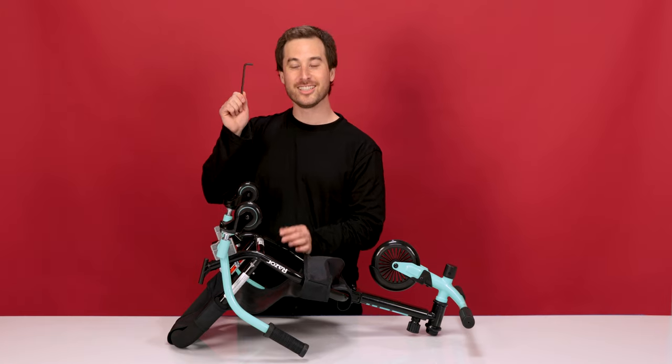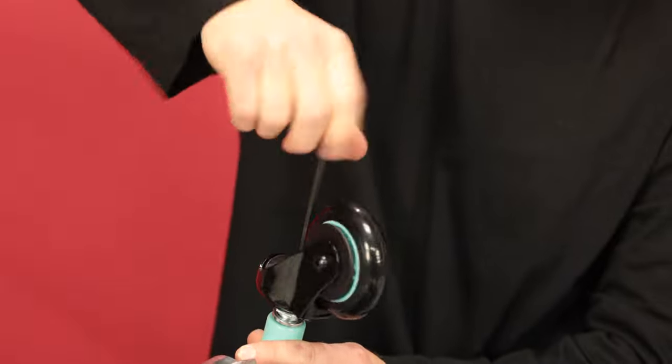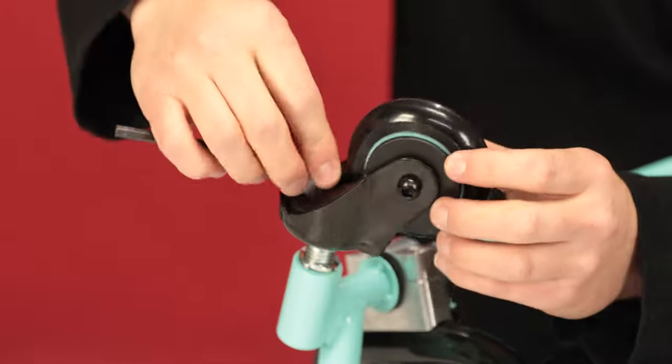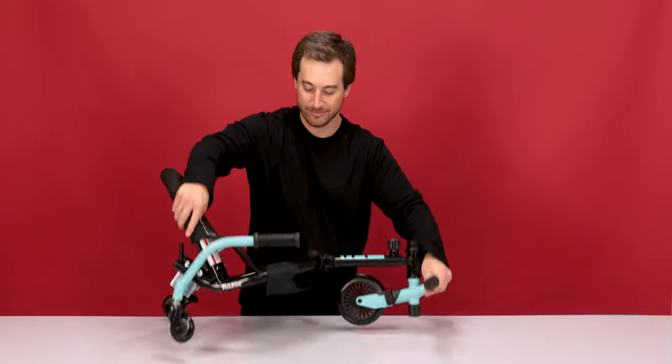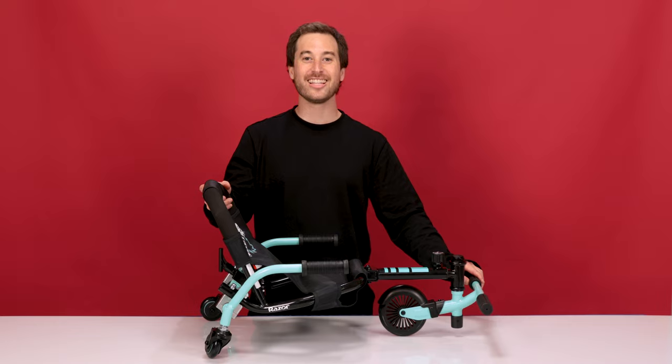Now using your 5mm Allen wrench, tighten down those casters. With it tight, let's move on to the next one. Once the casters are tight, flip the shuffle back over. And that concludes Step 3: Installing the caster wheels.